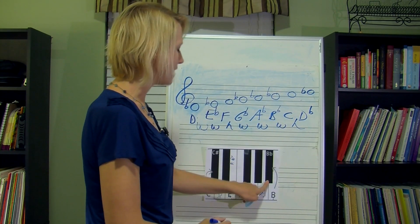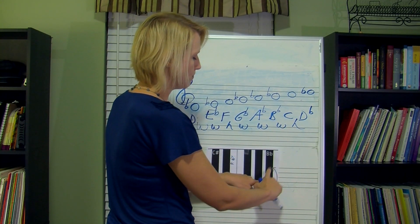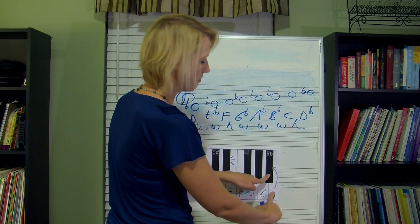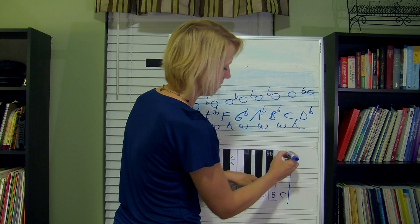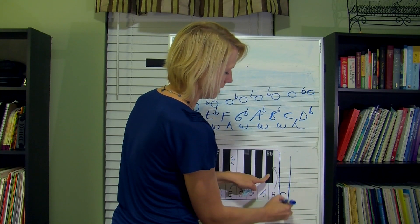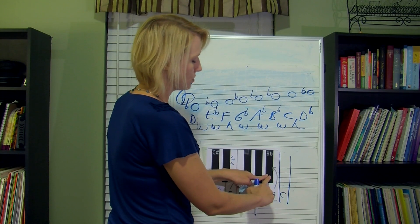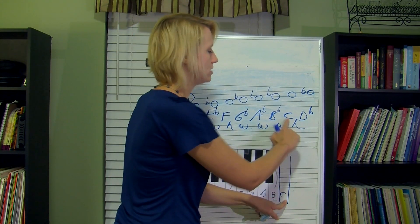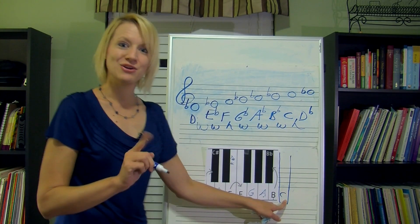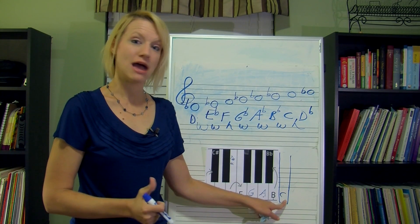Now we're on B flat, and we have to go up a whole step — half, half — and there's no black key in between there. So let's do that again: we're on B flat, we go up a whole step, half, half — we're on plain old C. So I have nothing to do there. Now remember, when we get between scale degree seven and eight, if it's a half step, we did it right.